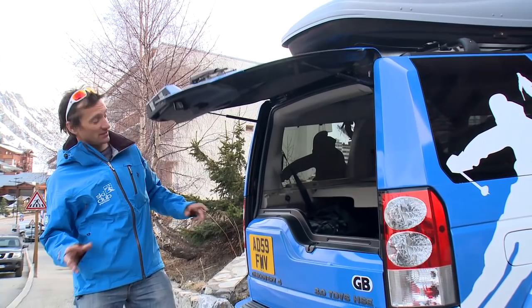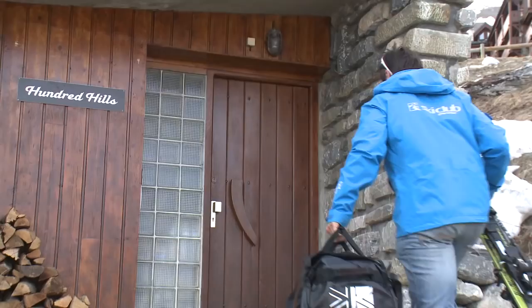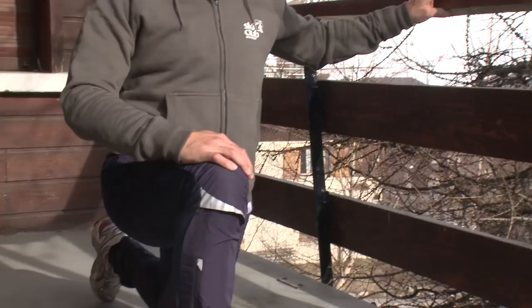First off, remember alcohol has double the effect at high altitudes, so you might want to consider going easy for the first couple of nights. The other thing you want to consider before you hit the slopes is to get some stretching in as you arrive at the hotel. More flexibility in your hips and lower back will allow you to ski in a dynamic position, dropping your hips further into the turn and creating the body angles that you need.